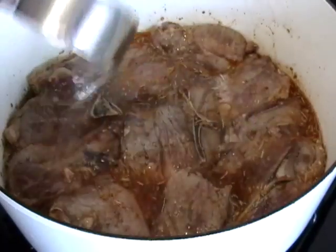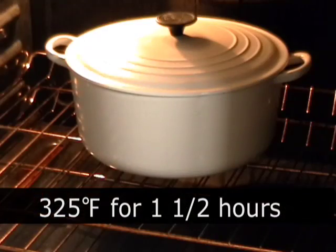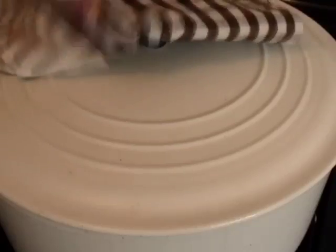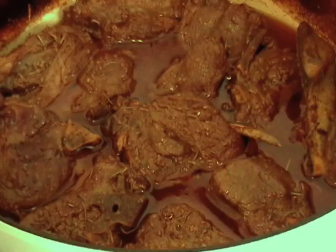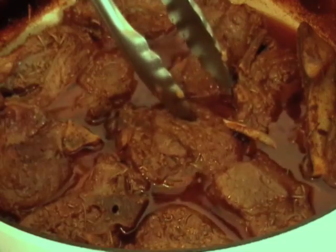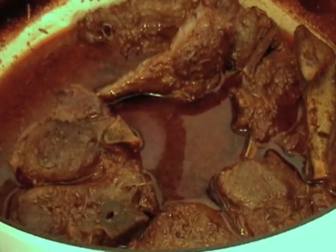And that's it. We're going to cover that and put it in a preheated 325-degree oven for one and a half hours. And when it comes out, look at that color — it is just beautiful. So now what you want to do is make sure it's fork tender, which it was. I'm going to pull the lamb out and leave the braising liquid in because we need to reduce this down to more of a glaze.